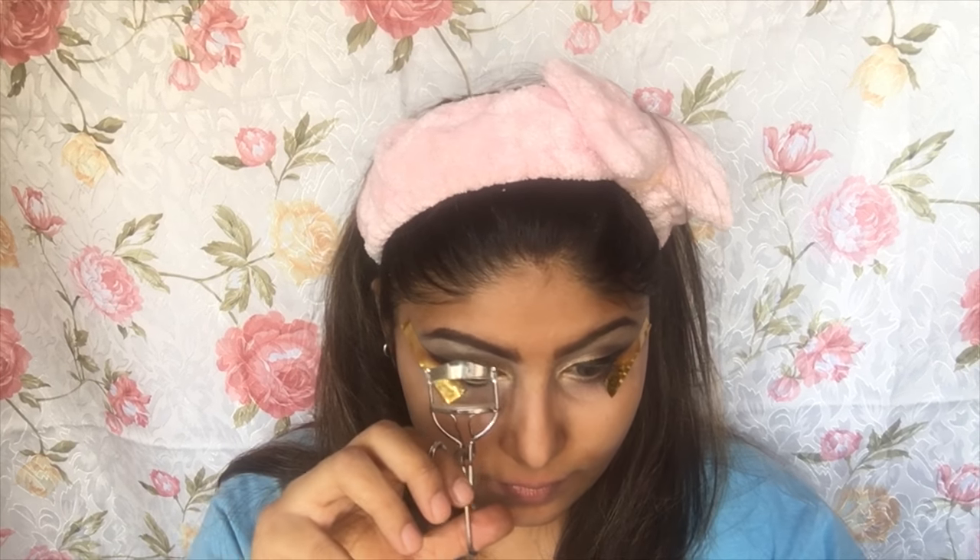Now I'm going to curl my lashes and apply mascara using Revlon The Girl Lashes — it's a beautiful mascara and I'm applying lots of it. Then removing the tapes for the end result so you get a clean look, and applying some falsies by Huda Beauty in Scarlet.